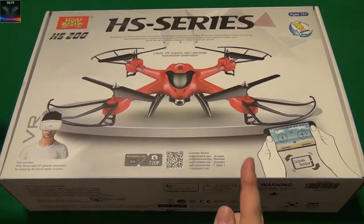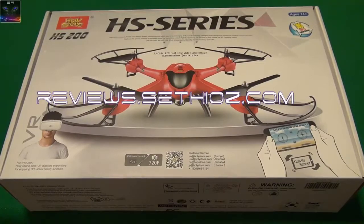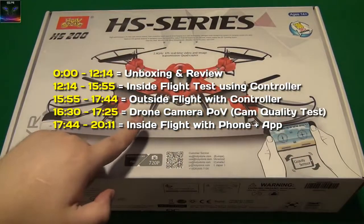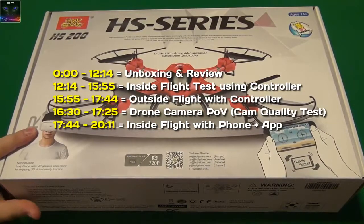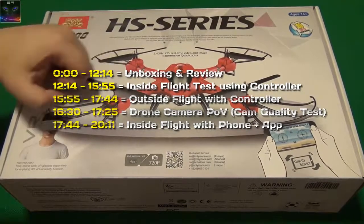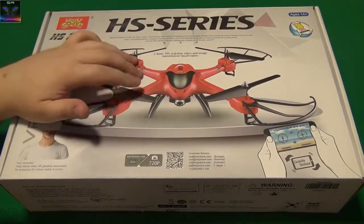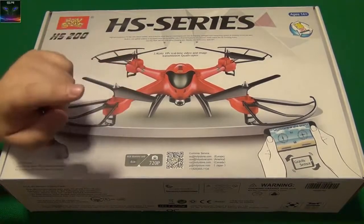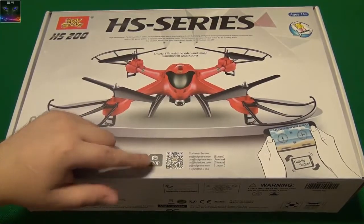Hello and welcome to Setio Reviews. Here I have a Holy Stone HS series drone. This one has a live camera feature and it even shows that it has VR function. Obviously it doesn't come with the VR — it says not included — but Holy Stone sells VR glasses separately for enjoying 3D virtual reality function. I think it's also going to support phone VR. It also says it comes with a 4 gigabyte memory card and 720p camera. So let's check it out.